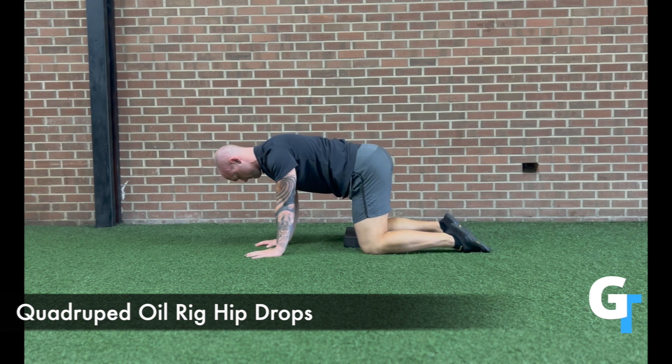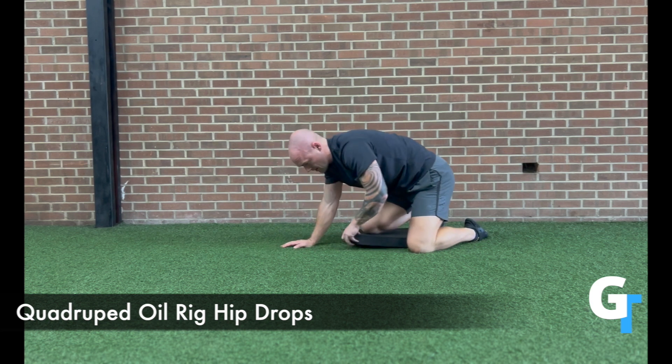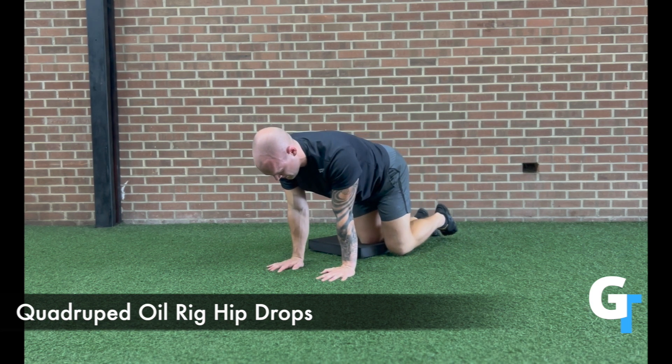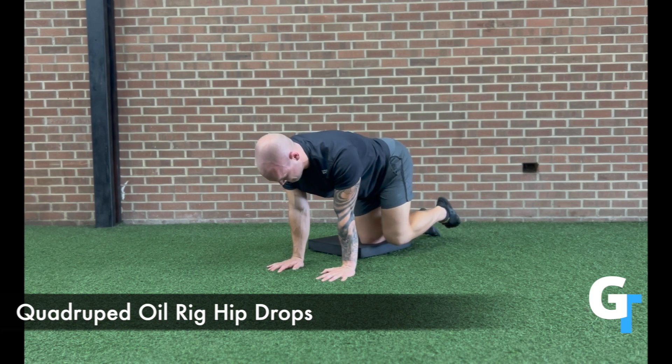For the quadruped oil rig hip drops, you're going to elevate one knee about an inch or two above the other, and let the other hip drop down. This is trying to differentiate between the two sides of the pelvis so we get some range of motion and circulation between the SI joint and the pelvic floor, especially around the sacrum. Drop down and explore this.